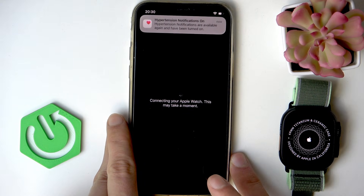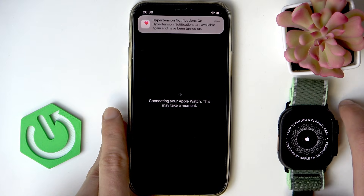Next, wait for a moment until your device is connected to Apple Watch.